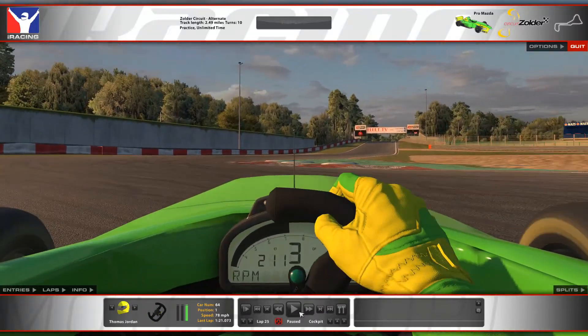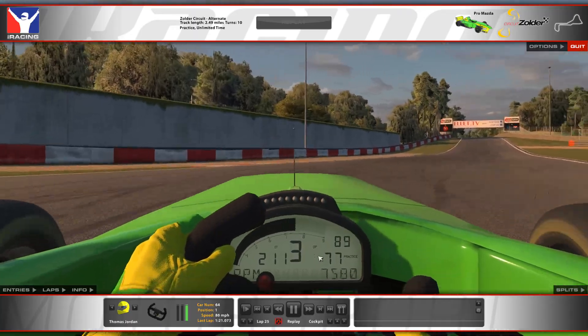I have seen a lot of drivers really bounce up against this second kerb with the front right, which I think if you could get the car lined up properly is probably the better way to do it. I've just never felt very comfortable carrying momentum over kerbs.